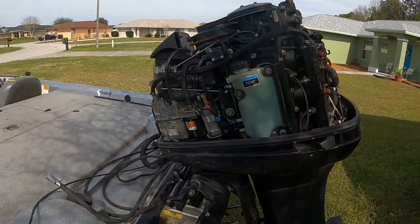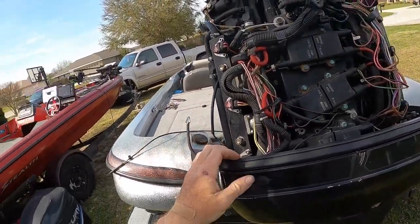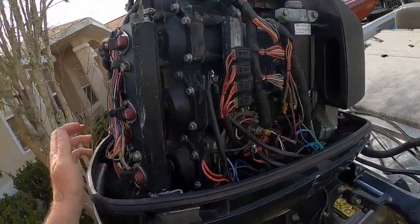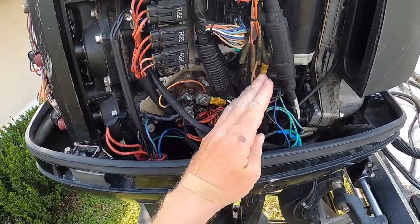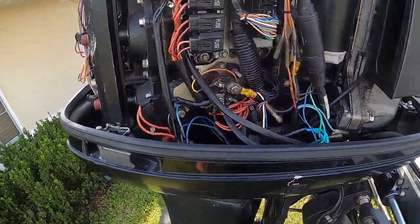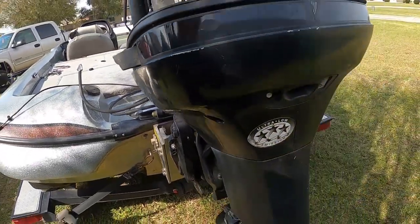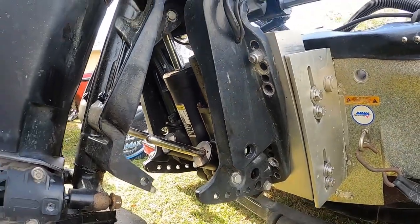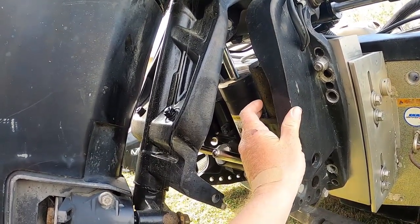Here she is with the cowling off — 225 Optimax like I said. It's got six brand new OE Merc injectors on it, plus a couple other little things done to the motor. She's sloppy — I gotta fix a couple of things to get it up to par for me, but everything looks somewhat sound in here, as well as you can expect an older 225 to look. Right now the trim and tilt pump motor is shot, so I gotta get a new one ordered — I've got it in my cart, just have to pull the trigger.